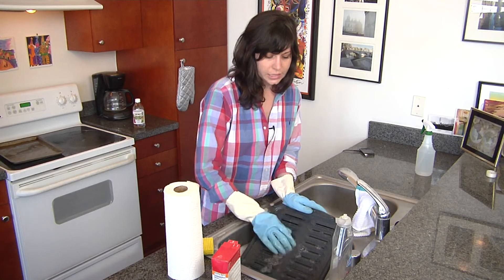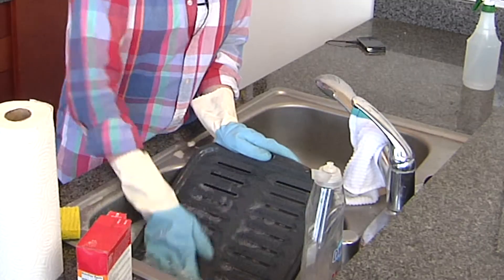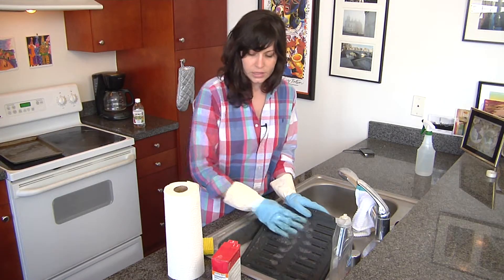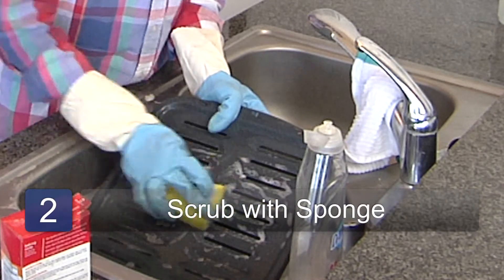Fish can really stick, especially if you get the skin burnt on it — it's really difficult to get it off. So you really want to get it nice and soapy and then take your scrubby sponge and just scrub with your soapy water on the surface of the grill.